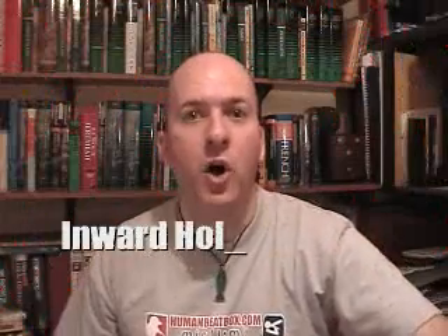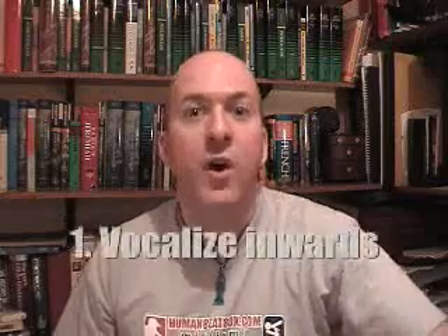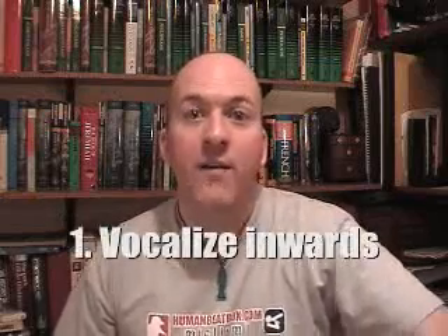The Inward Hollow Snare. This sound is made by vocalising inwards. Vocalising just means going 'ah,' but you do it breathing in — as if you've seen something scary.